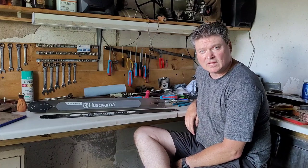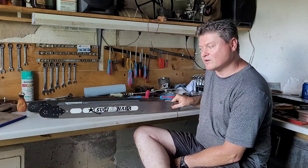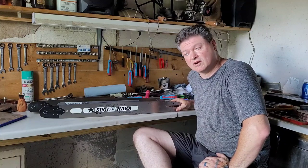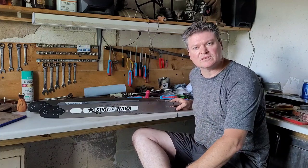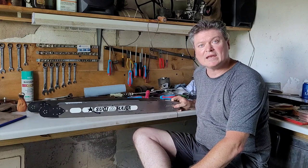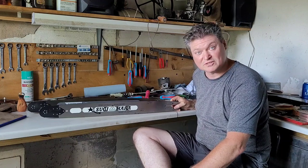Now you know that the Husqvarna lightweight bar is literally a Sugihara lightweight bar with a little bit more meat — it's one ounce heavier. Subscribe! Especially if you've listened to this for this long. I need 1,000 subscribers before I can start getting paid for these videos, so please subscribe.